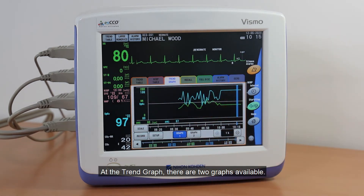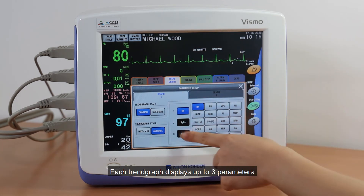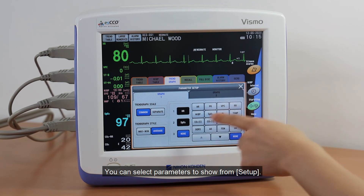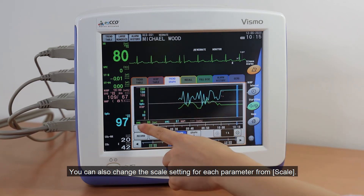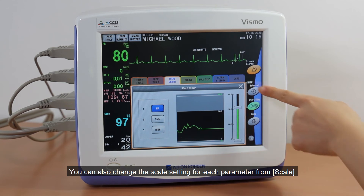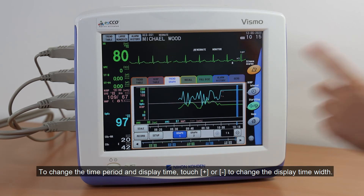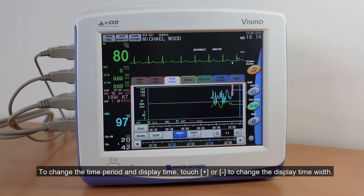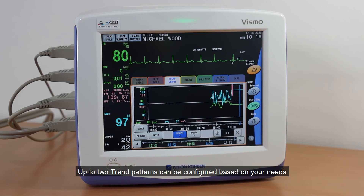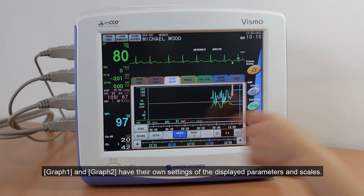At the Trend Graph, there are two graphs available. Each Trend Graph displays up to three parameters. You can select parameters to show from Setup. You can also change the Scale setting for each parameter from Scale. To change the time period and display time, touch Plus or Minus to change the display time width. Up to two Trend Patterns can be configured based on your needs. Graph 1 and Graph 2 have their own settings of the displayed parameters and scales.